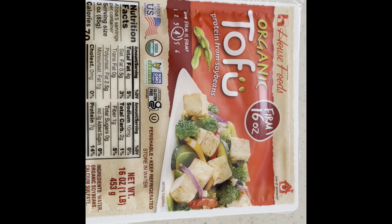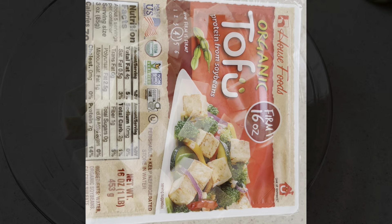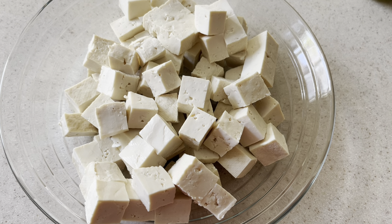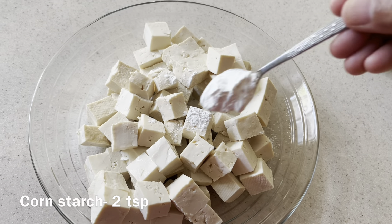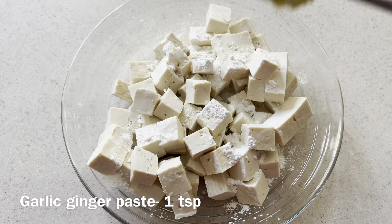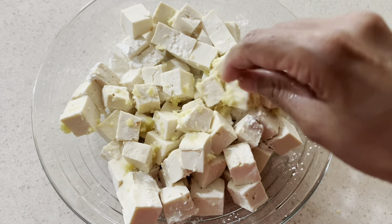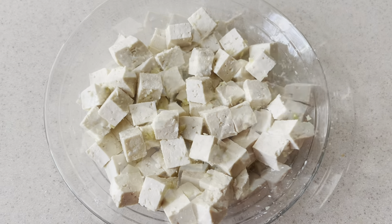Hello friends, let's make tofu curry today. I'm taking firm tofu for this recipe. I filtered the water and cut it into small pieces. Now adding 2 teaspoons of cornflour and 1 teaspoon of garlic ginger paste. Mix everything well and keep it aside for 15 minutes.